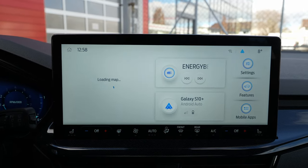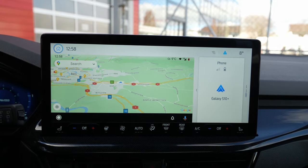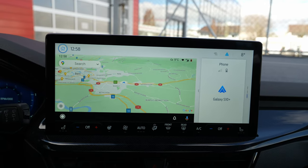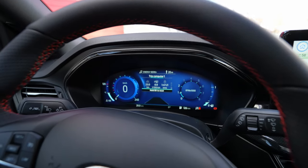If you want to go back, press 'Ford' once and you go back to the Ford menu. If you want to go back to your Android phone, press 'Android Phone' and you go there — it's so simple.